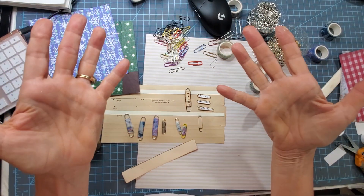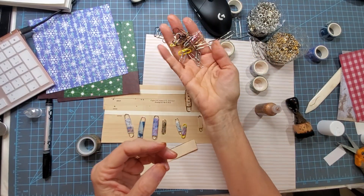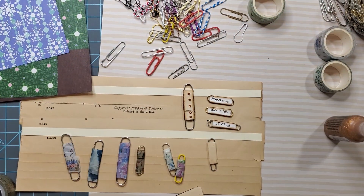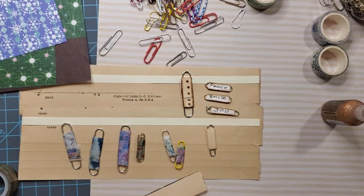Hi everybody, this is Pam at the Paper Outpost. Sometimes it's about the little things, and today we're going to be playing with paper clips. I invite you to go get your readers on because you might need them — we're working with the tiny things today.